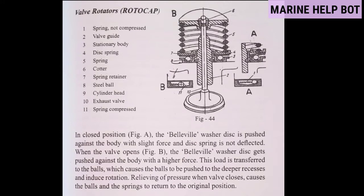Moving towards our next question — working of rotocap. I have taken one photo from Devan Arena so you can get the correct concept of the working of rotocap. There are two figures — figure A and figure B. In the closed position, the bell wheel washer disc is pushed against the body with slight force and the disc spring is not deflected. When the valve opens, the bell wheel washer disc gets pushed against the body with a higher force, and this load is transferred to the balls which causes them to be pushed into the deeper recesses and induce rotation.